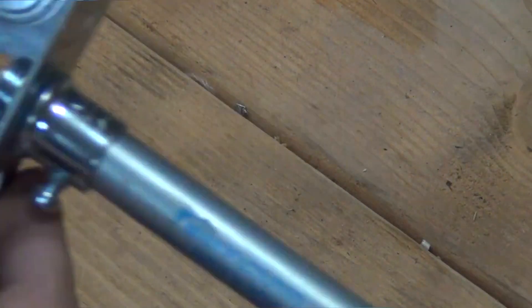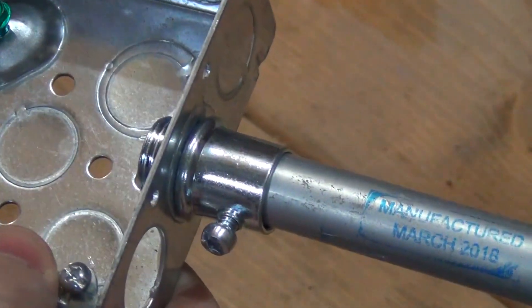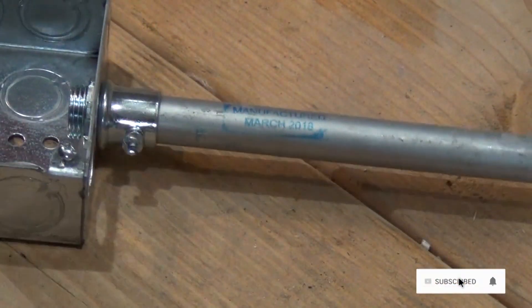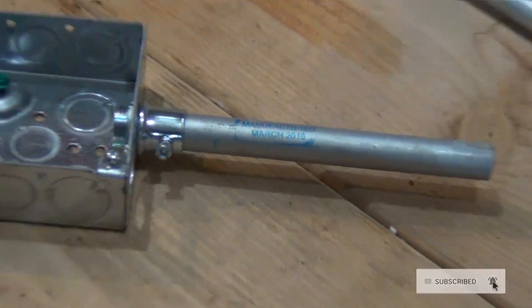Now that you've cut your conduit and installed it into the set screw connector and into your box, you're good to go. Run your wire, complete the job. Thanks for watching. Please like, share, and subscribe, and please comment below. I appreciate it guys.